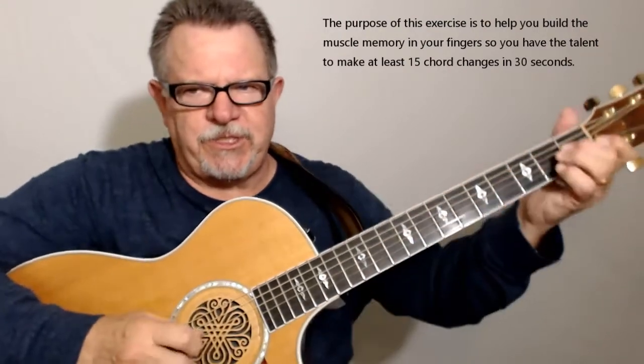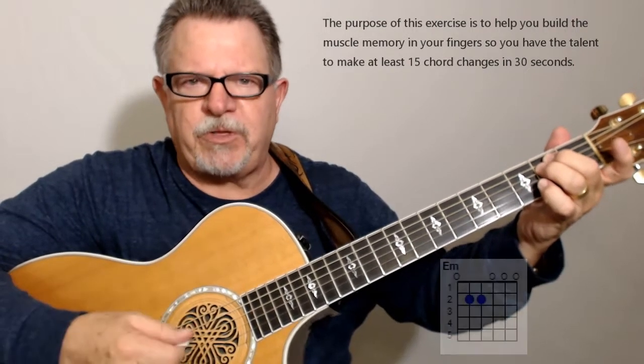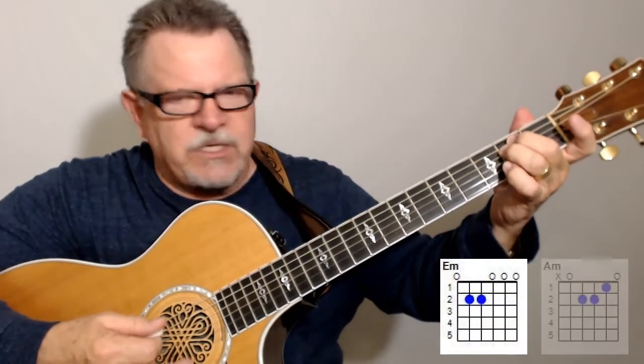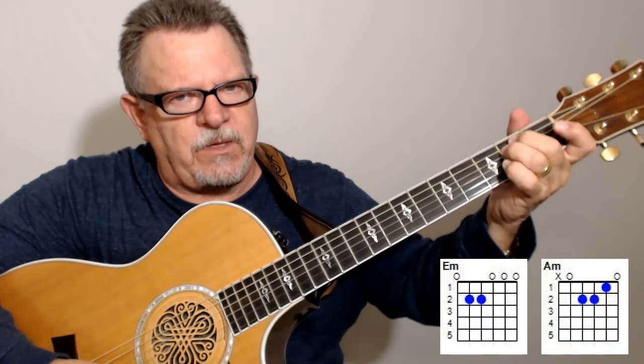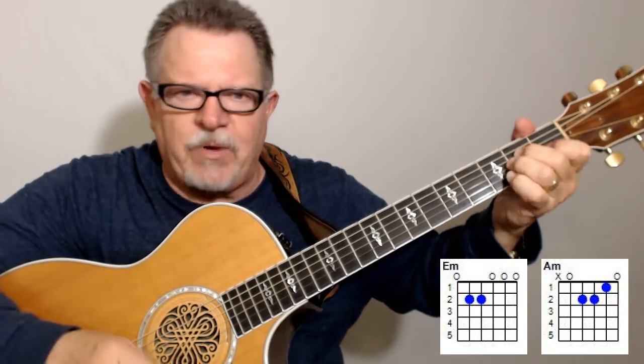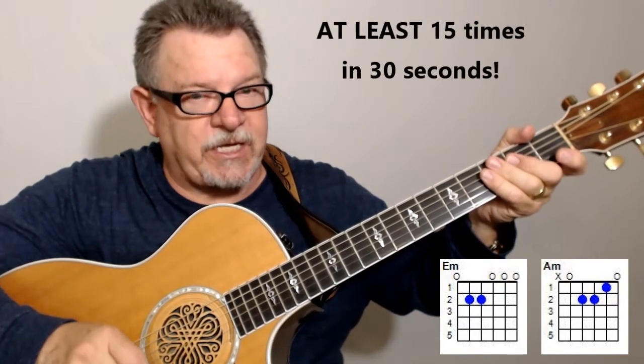So here's what I want you to do. Not only do I want you to do the regular formation — I'm going to put the chord diagrams up there for you. The regular E minor and regular A minor — those are the ones that I want you to hit 15 times in 30 seconds.